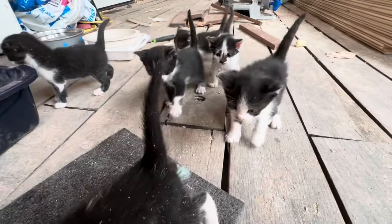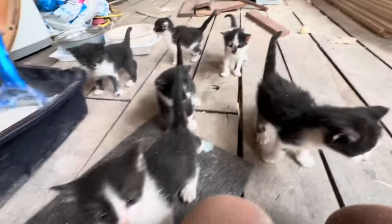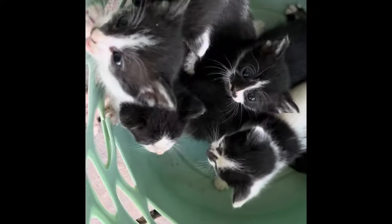No video is complete without a pack of little gangsters, and that is what we have here. We finally gave them all away but that was so much fun when we had them.